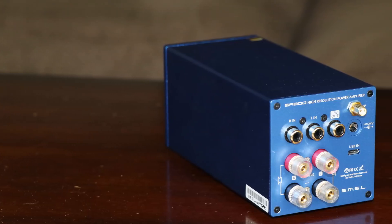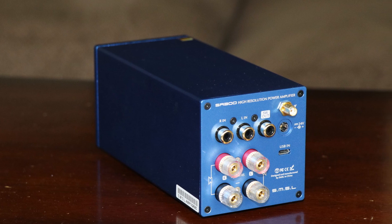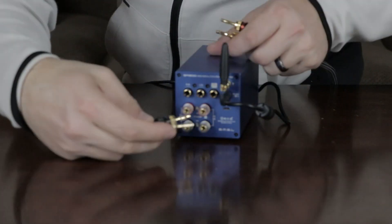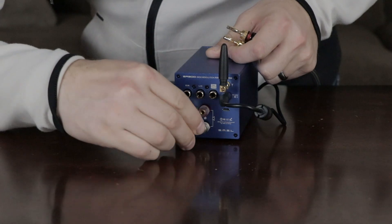When you turn the SA300 around, you're going to see a wide array of inputs. You're going to see your Bluetooth antenna, your passive subwoofer output, your RCA input, your DAC input, and of course those binding posts, which do accept banana plugs. The one thing you're not going to see back there is a fiber optic input.